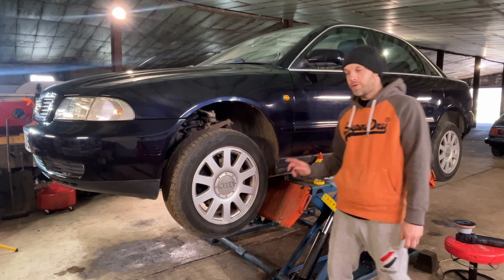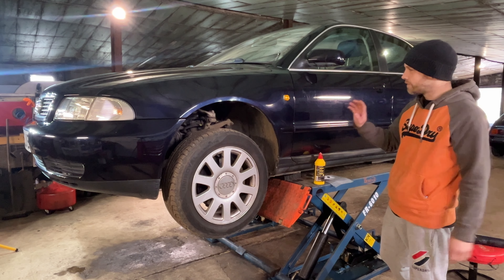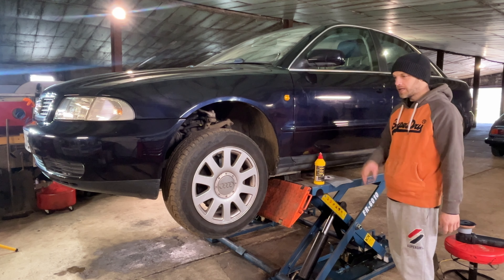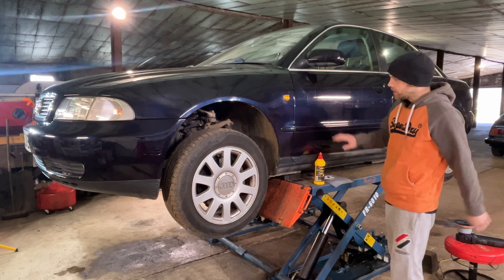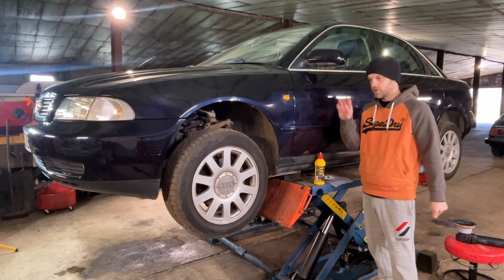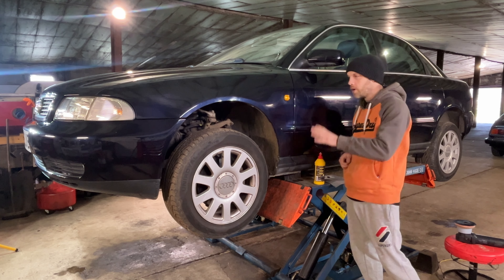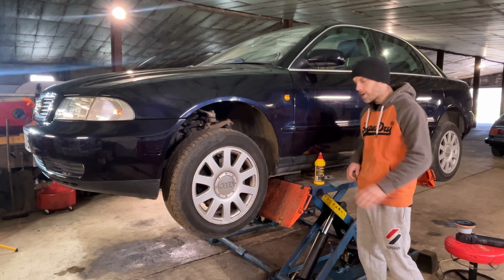We're now on day two of the Audi A4 detailing video. Just as a very brief recap — yesterday was decontamination: wash it, degreased it, used a fallout remover to try and get rid of any iron filings, and done a clay bar on it. It does look a wee bit worse for wear now, but you'll see once this is polished it's going to come up mint.